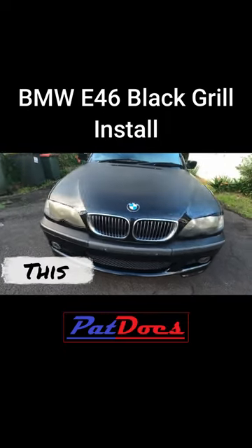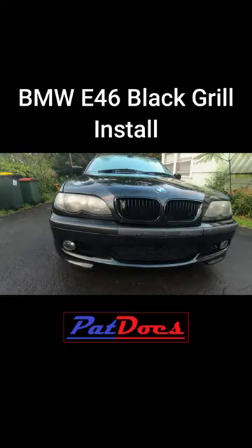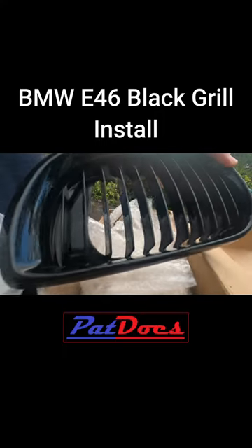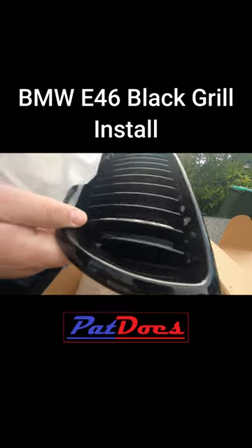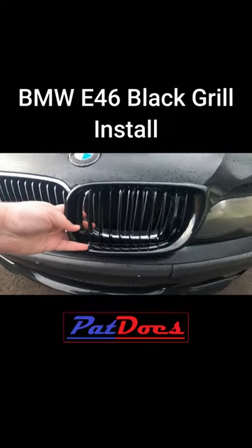Welcome everyone to Pat Does. We're going to turn this to this. This is the BMW E46 Black Grill install. There we have the new Gloss Black Grill — check that out. There it is up against the old one. I'm going to turn the chrome to black.